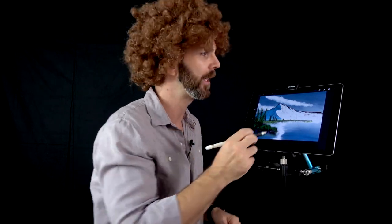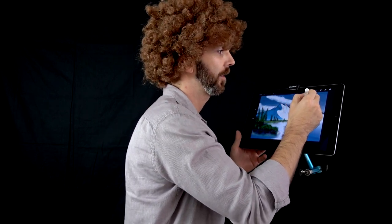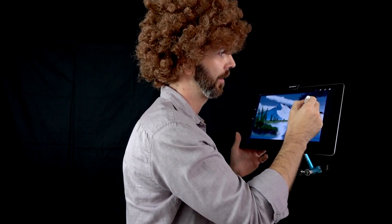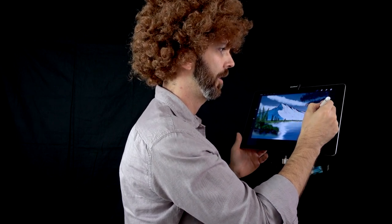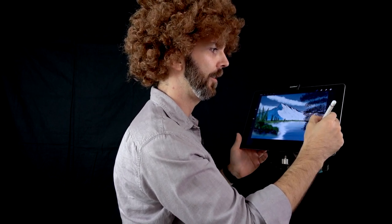Now I'm going to give you a bravery test. This is the point where you think, oh, Bob iOS S really ruined the picture. It's actually not — just bear with me. Let's start adding leaves, a lot of leaves. Here like that, just like that. Some leaves here and there. Just look at those leaves. Beautiful.